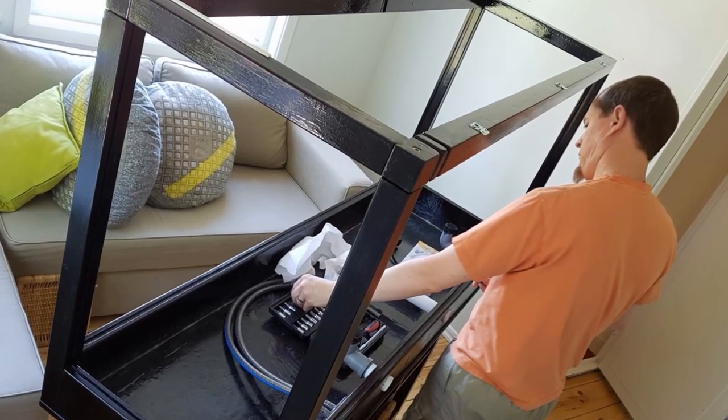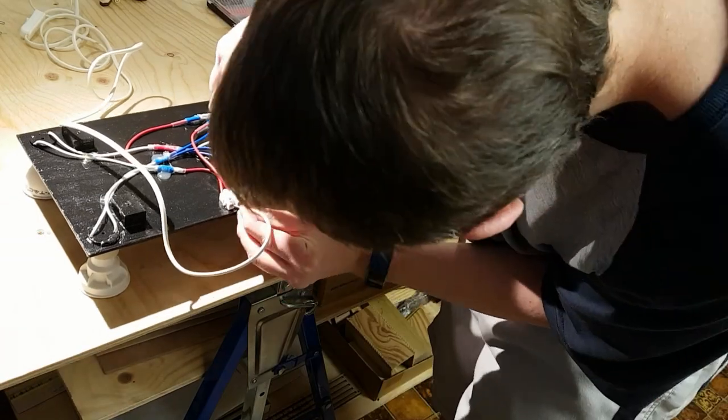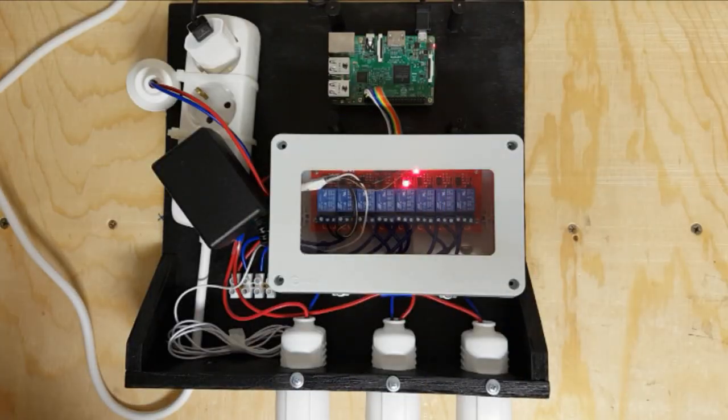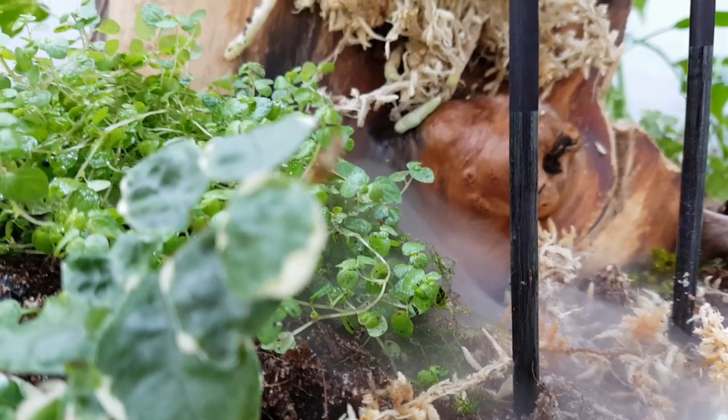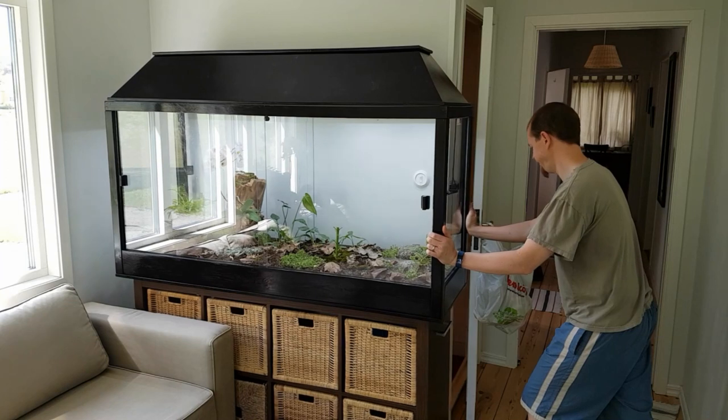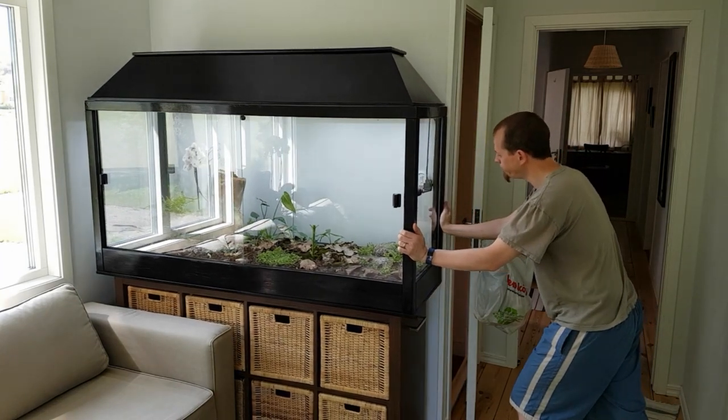While building the main structure I was working on many other parts of the vivarium. These will be featured in other videos, and include things like building the lid, fitting the glass, adding the handles, wiring everything up to the Raspberry Pi controller, planting the plants, and many other aspects. Thanks for watching!